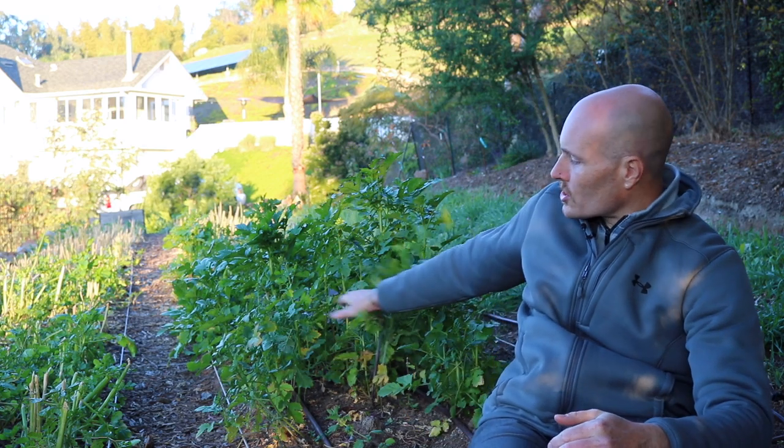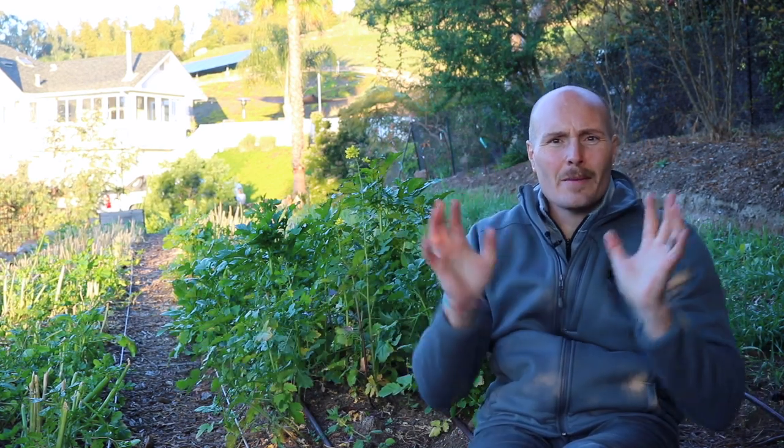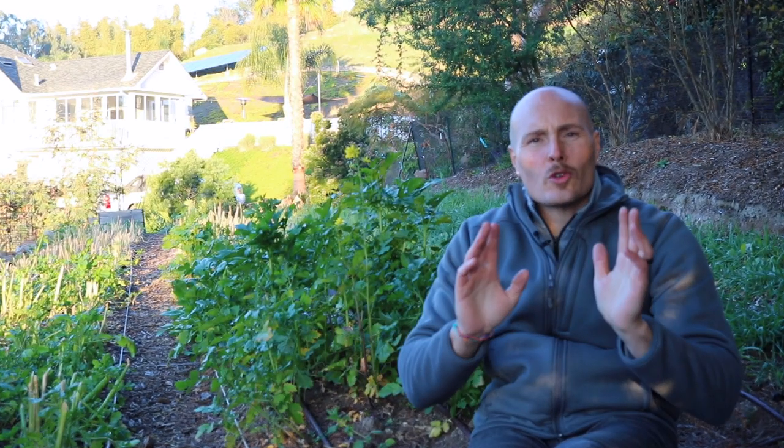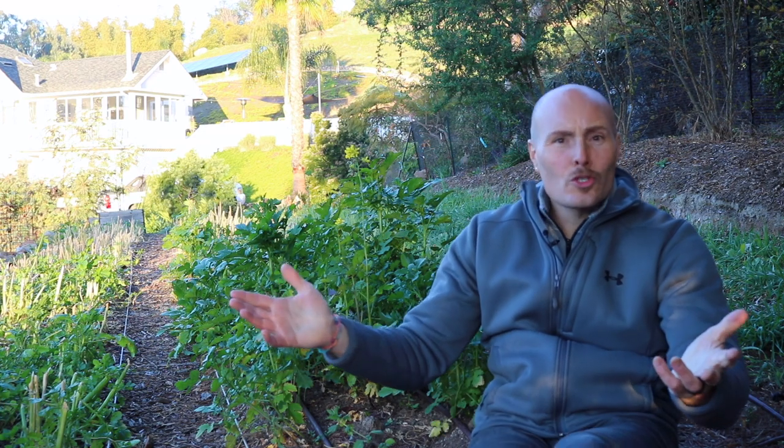The problem with all this stubble left on the ground is you can't just put a tarp over it. The tarp is going to be all bridged up and bunched up — it's not going to lay flat. If wind comes along it's going to blow it, and you'd have to put a whole bunch of rocks on it. I don't want to go through all that trouble, so I'm going to try and knock this down with a tool that I made. I don't know if it's going to work, but hey, we'll try it and then put the tarp on.